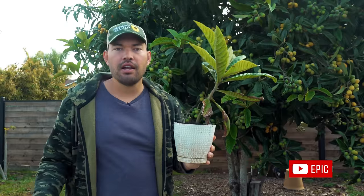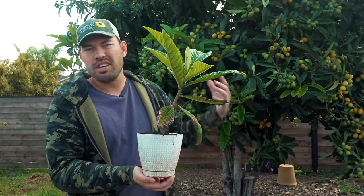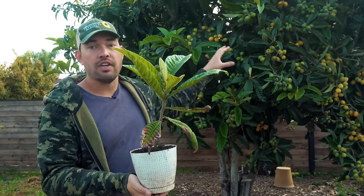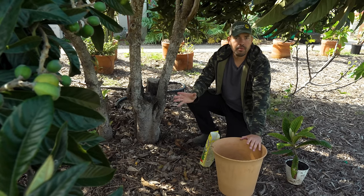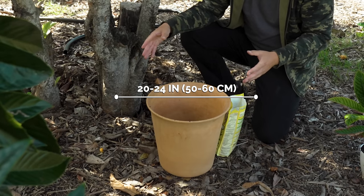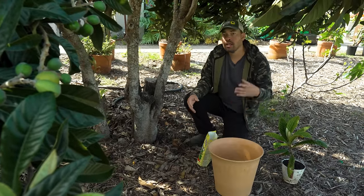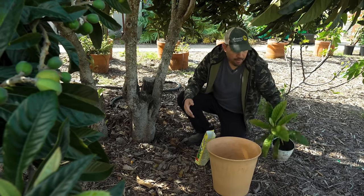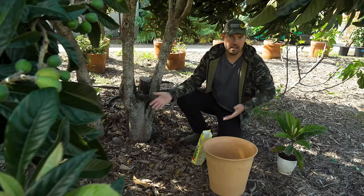Growing from seed is a little intense — most commercially grown loquats are grafted onto rootstock for more vigorous growth, but it's a fun experiment with so many seeds available. For container growing, grab a pot at least 20 to 24 inches across with fertile loamy soil — something like Happy Frog or Ocean Forest from Fox Farm works well. Add some fertilizer at planting time, and you've got a container loquat. It isn't very picky about soil conditions.